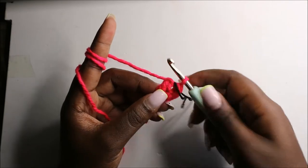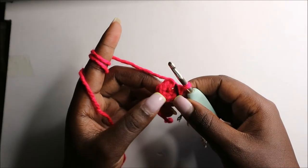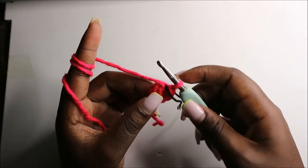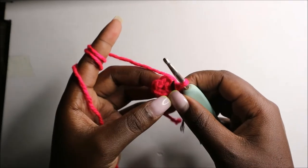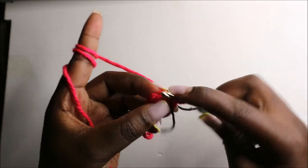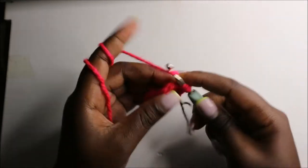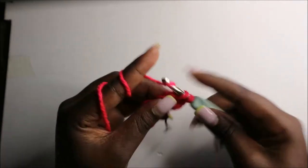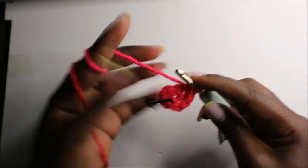For the legs, start by doing six single crochets into the magic ring in the first row. In the second row, we are going to increase every stitch around for a total of 12 stitches, so increase in each stitch all the way around.